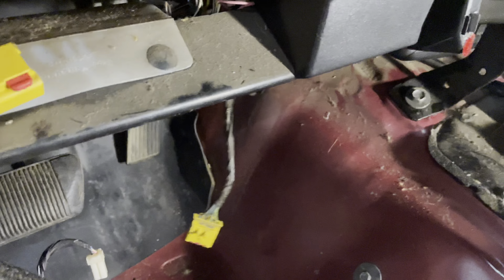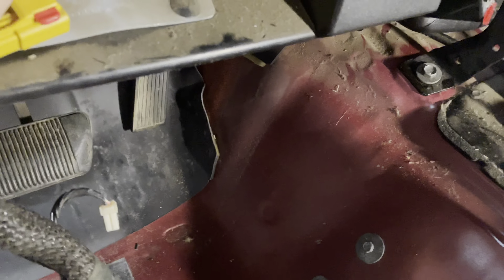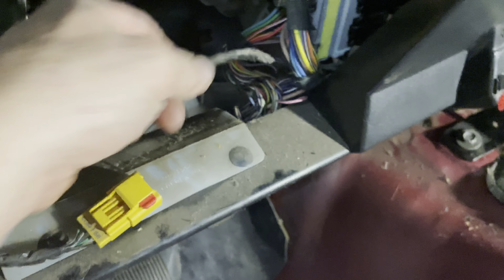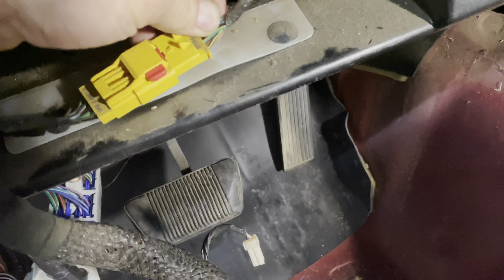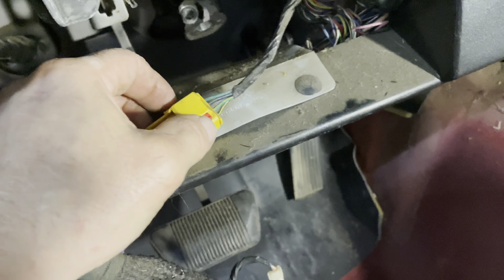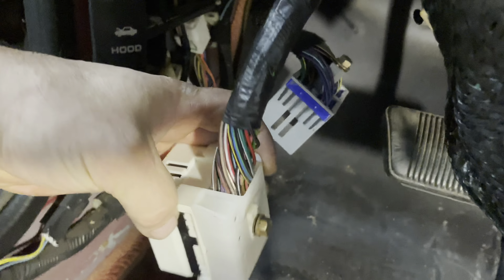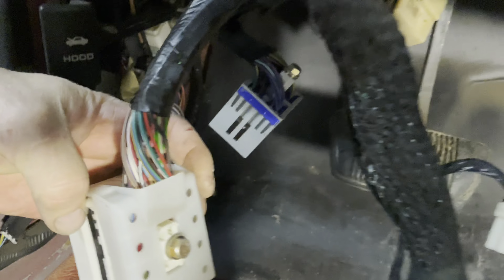We've got an airbag connector here. We'll fish that up through here, and then that's going to plug in right here. You've also got two big connectors down here that both have that 10 millimeter bolt, and they're going to connect back in here. You can see right there the receptacle for those to attach.